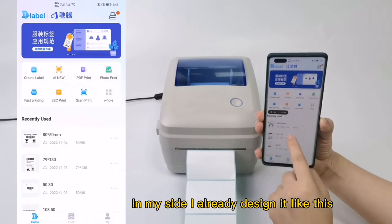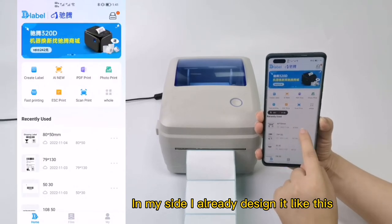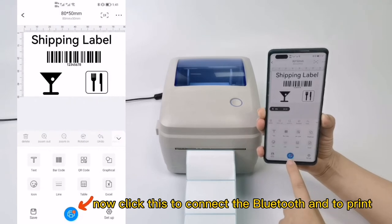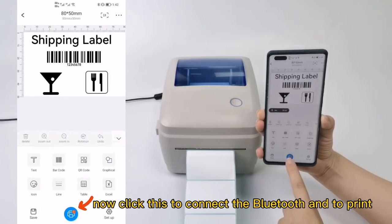On my side I already designed it like this — open it. Now click this button to connect the Bluetooth and to print.